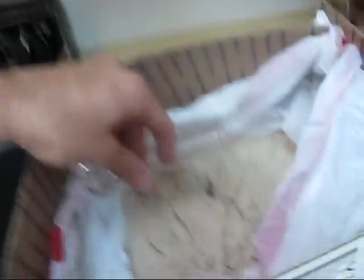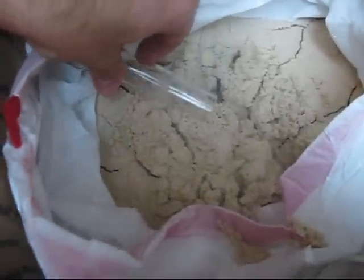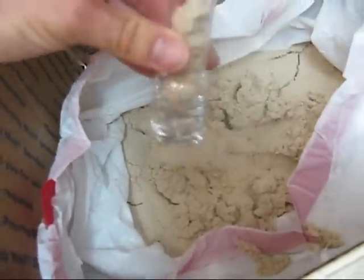My sand has just arrived and I ordered it from a vendor I don't know. So I want to do the aragonite test. First up, put some sand in a vial.